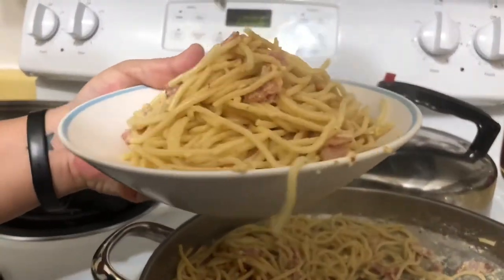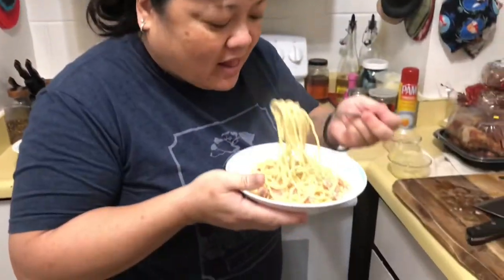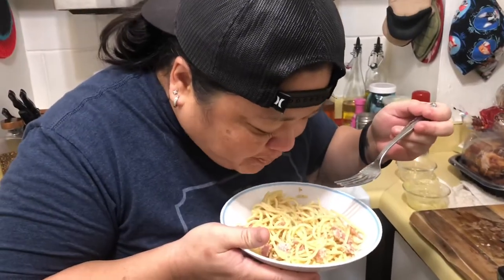And there you have it. Taste it — it's really delicious. Cheap and easy to make.